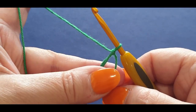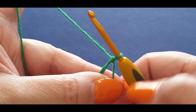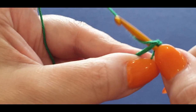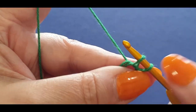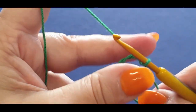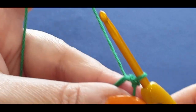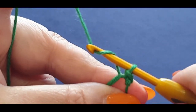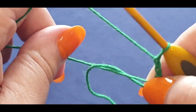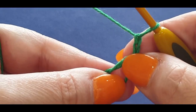Chain one — that chain one is just to lock everything in place. You are now going to do a slip stitch in that center. This is a little tiny bit tricky for the first section but after you do that the rest is easy. Pop your hook in the center, pull a loop through, and pull it through the loop on your hook. Now we're going to chain two — one and two. Give that a little tiny tug in that center and we're going to do a double crochet.